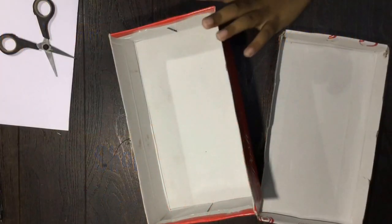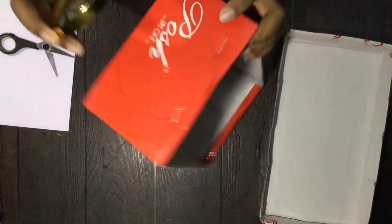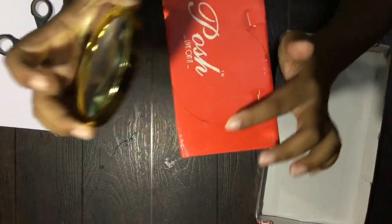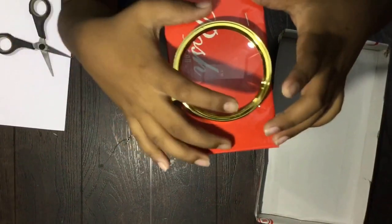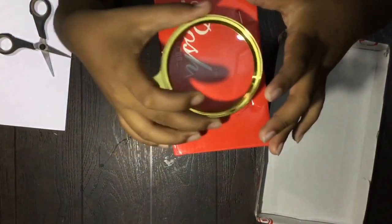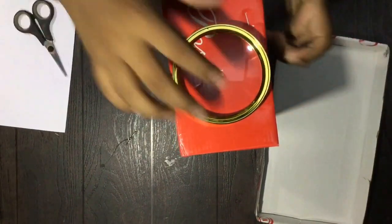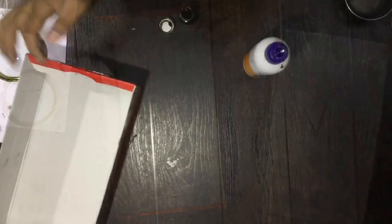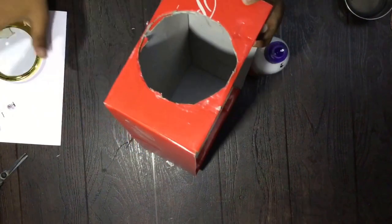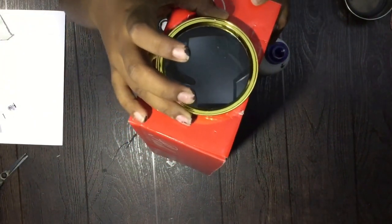So guys, let's make the projector. We need to take the magnifying glass and draw the outline of it on this side of the shoe box. I've already marked it, so I'm gonna cut it. I'll fast forward the video for you guys. After cutting, I'll show you the result. I've just cut the outline and the magnifying glass perfectly fits.